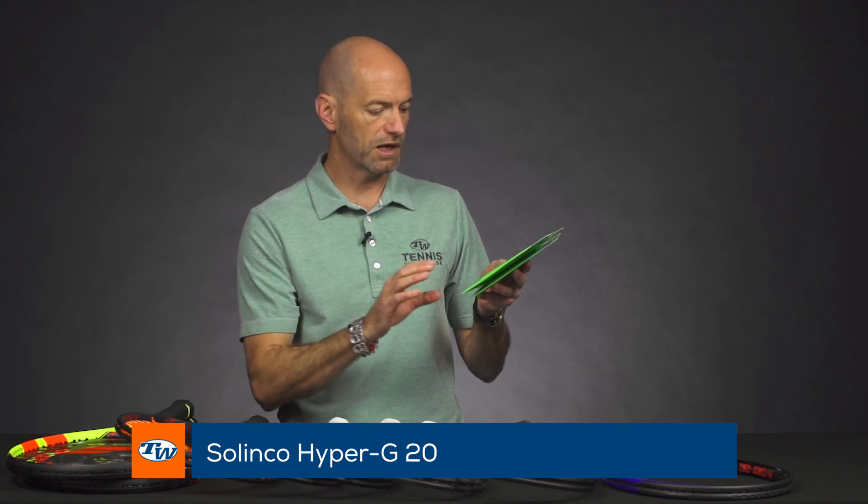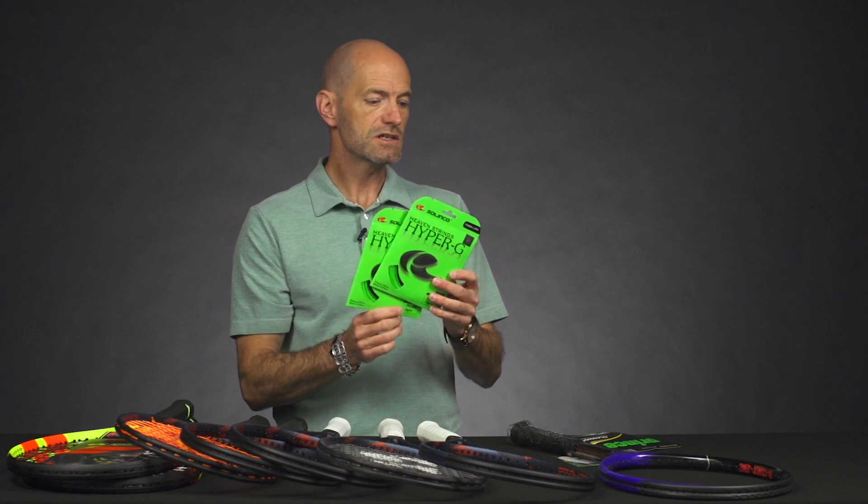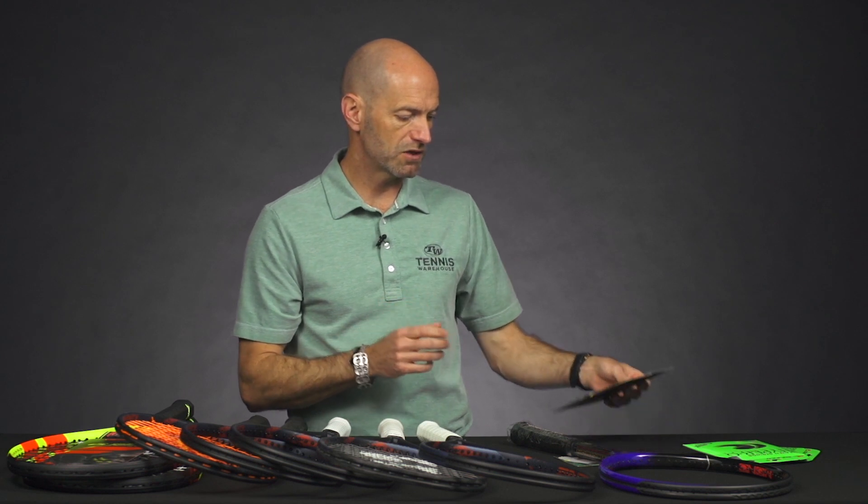Last but not least, we've got some new strings. First up, a couple of offerings from Solinco — thinner gauges of the Hyper-G. Hyper-G is one of the favorites amongst the Tennis Warehouse playtesters. It's the extruded co-poly, and we have it now in 19 and 20 gauges. If you want to go ultra thin, this is the way to go. You can go full set, or they also work great in hybrids — mix it with a thicker gauge poly in the mains.